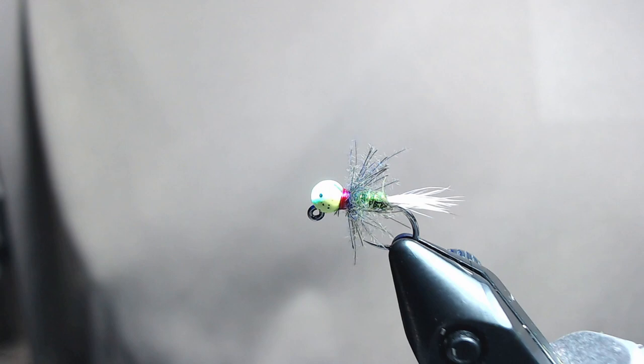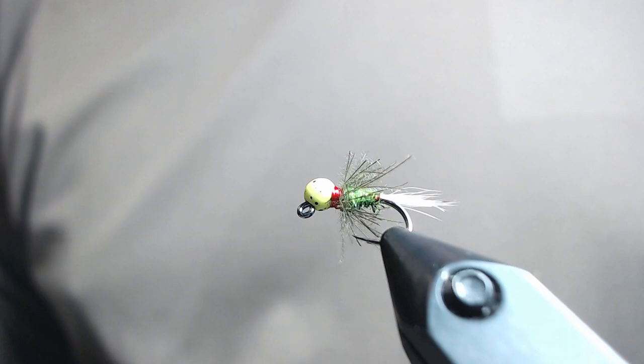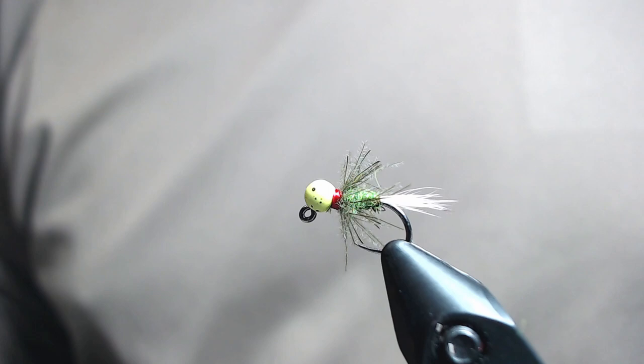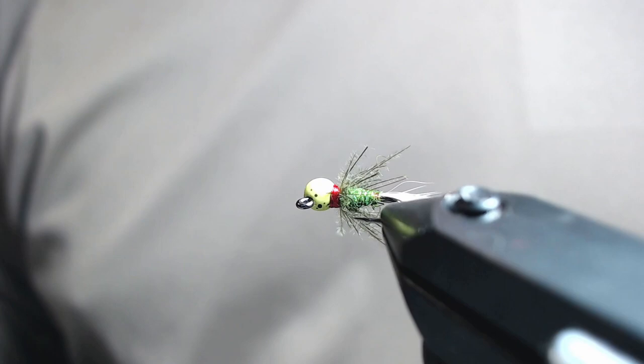It's super simple, super effective — you should tie a few up to test out for yourself. The trout really love them. If you're not a tyer, you can check them out at my store at TroutFliesUtah.com — go to the Euro nymphs and it'll be there. If you enjoyed this fly tying tutorial, please like it down below, and if you want to get notified of when I do another tutorial, you can subscribe to my channel.